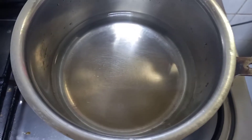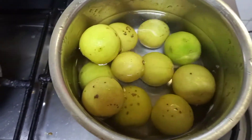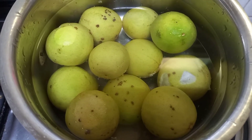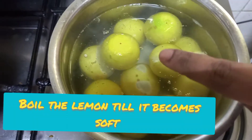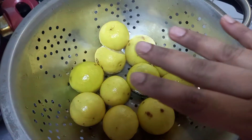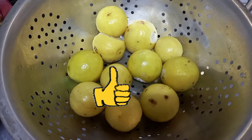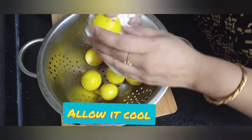Let's get started. Always try to wash the lemons first. Now we need to boil these lemons on a low flame for about 10 minutes until the lemon changes its color. Once you can see the bubbles, that's the right time to switch off the flame. Remove the lemons and keep them for about 10 minutes until they become cool. Then wipe those lemons with a tissue paper.